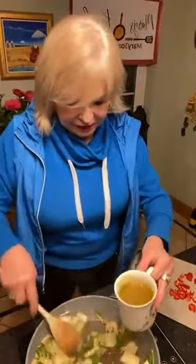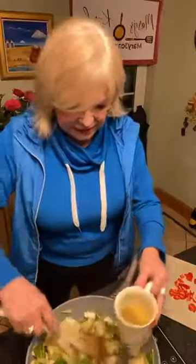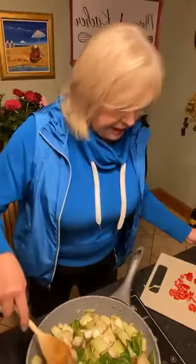I've got a little bit of vegetable stock here. I'm just going to put a little bit of that in and let that bubble away.